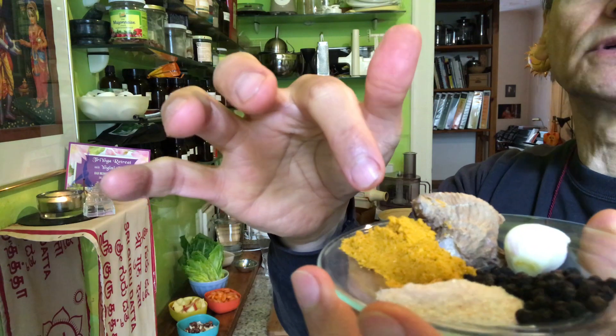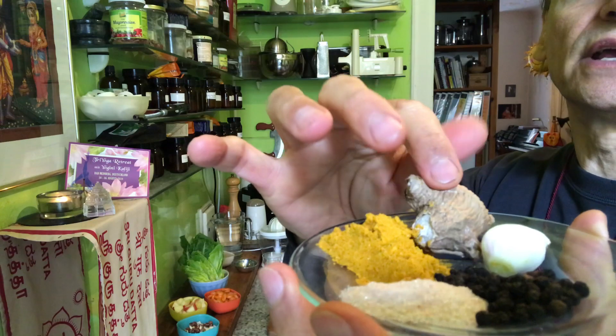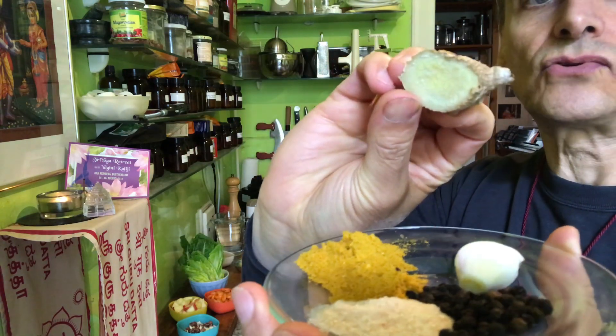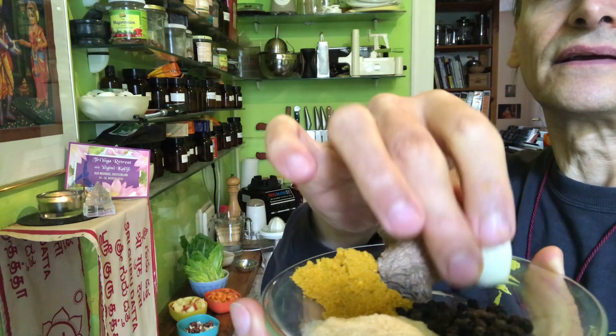A larger tablespoon of curry powder. Now I have it with garlic and ginger. A nice piece of ginger — this is a ginger root, a nice chunk. And one clove of garlic.